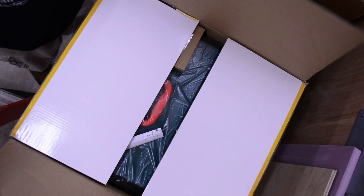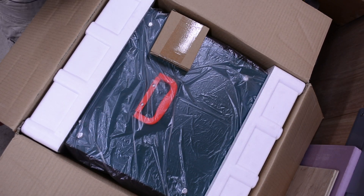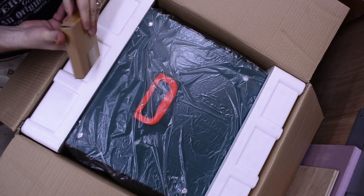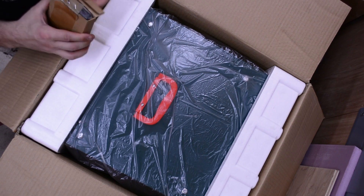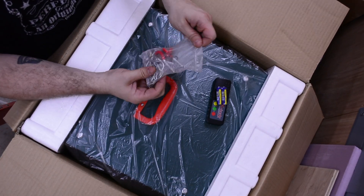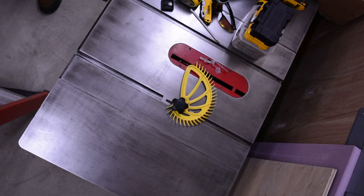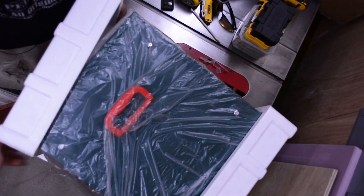We've been doing a lot of work, getting a lot of shop progress done. We've been painting the walls, putting plywood on the walls, painting the ceilings, sweeping, kicking up dust, dog hair, regular dust — all sorts of things. And we're looking at installing the G0738 three-speed air cleaner in our shop today.